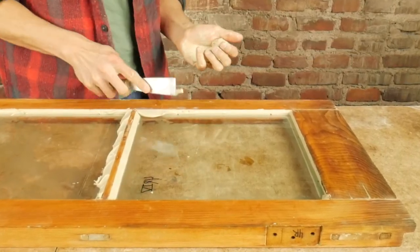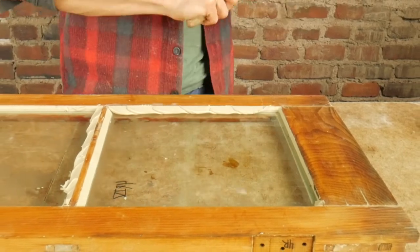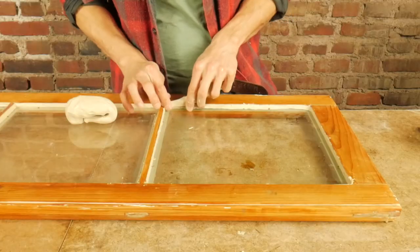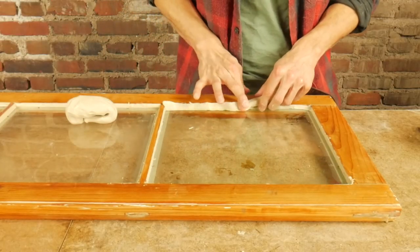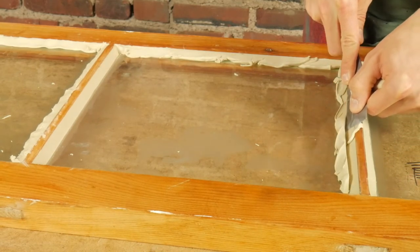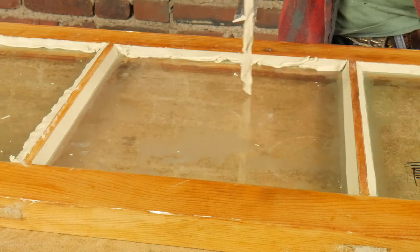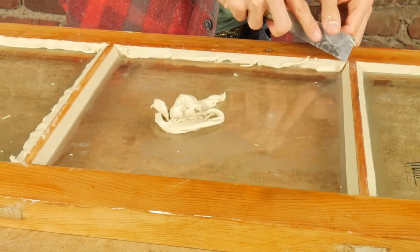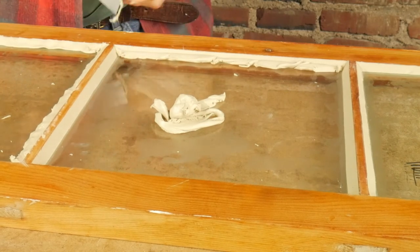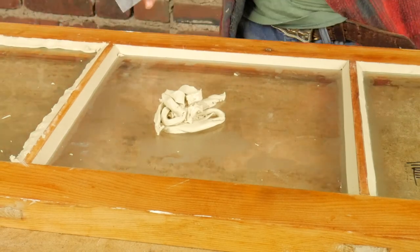Now apply glazing putty evenly in much the same way you did when back bedding. Again, avoid trapping air bubbles. Here is another method: gently press and glide your putty knife along the edge until smooth. Try not to drag the putty as it will lose its smooth texture. Watch for the sight lines so the exterior putty matches the interior frame, and leave at least one-sixteenth to one-eighth inch of room for when you paint. Remember, you will be painting onto the glass immediately with linseed oil paint. Work to create nice sharp corners with your putty knife.